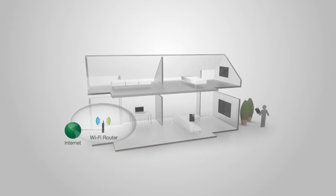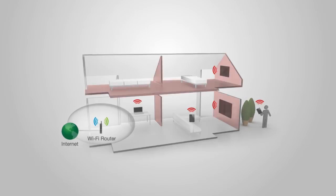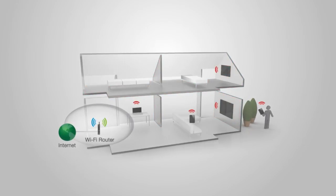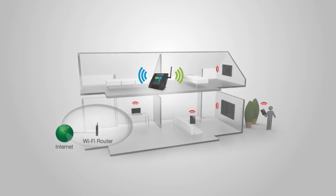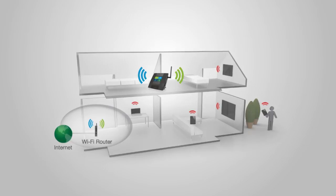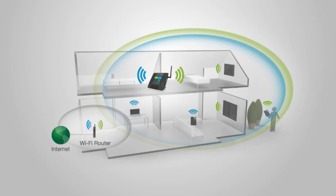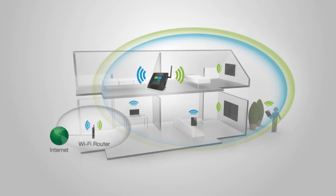Standard routers are built with low output power, making it impossible for them to push the Wi-Fi signal through walls, resulting in very limited coverage and poor connections. The TAP-X2 works by grabbing the signal from your existing Wi-Fi router, repeating and boosting that signal to provide whole home coverage, eliminating Wi-Fi dead spots and giving you up to 10,000 square feet of additional dual-band Wi-Fi coverage.